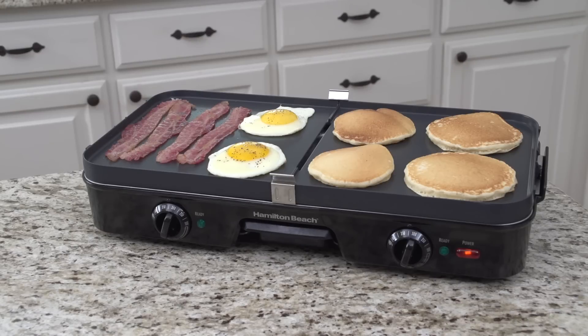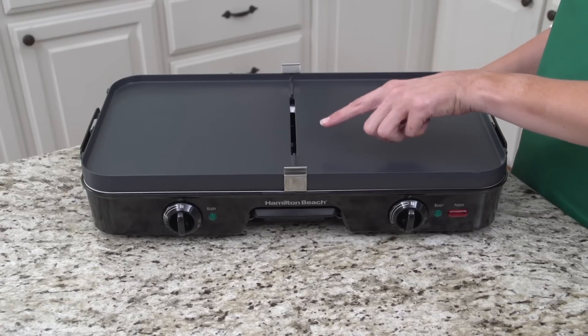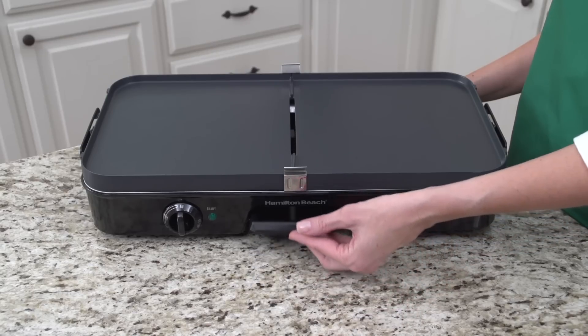When you're done, everything cleans up easily. Between the grids is a center grease channel, which directs grease away from the cooking surface. The drip tray is easy to remove and goes right into the dishwasher along with the removable grids.